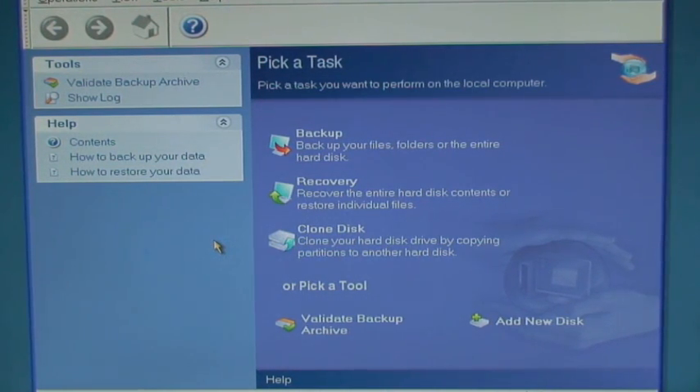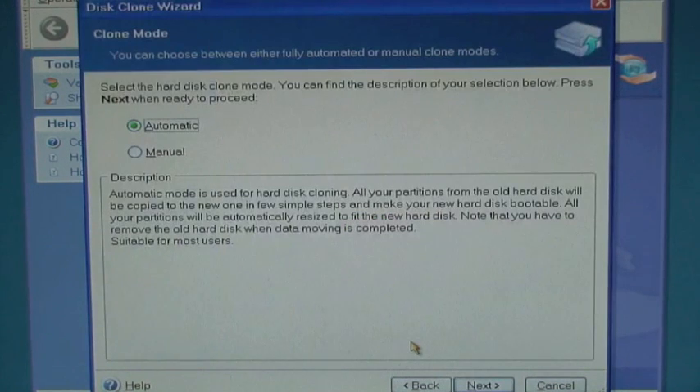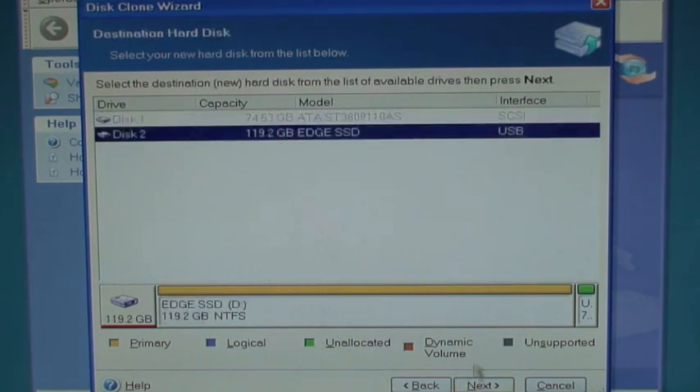After the application loads, you'll be taken to the main screen. Select Clone Disk. Next, select Automatic mode. Then select your source disk — this is your computer's hard drive and is not labeled USB. Next, select the destination disk, which is the SSD and is labeled USB.